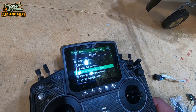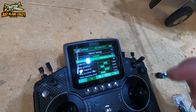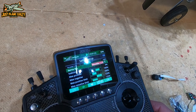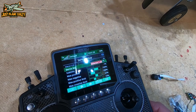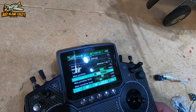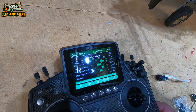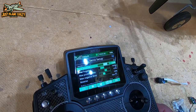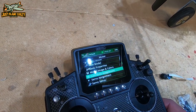A lot of the stuff is really the same as any radio. When you go into menus you have model setups. Servo setups are easy — you can come down through and select what servo you want to work with, select like aileron, adjust your sub-trim, your max and minimum throws, max and minimum servo travel, reverse it, or delay the response in the servo. So things like flaps — that's all in there.